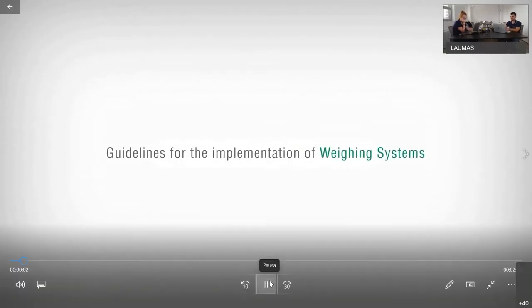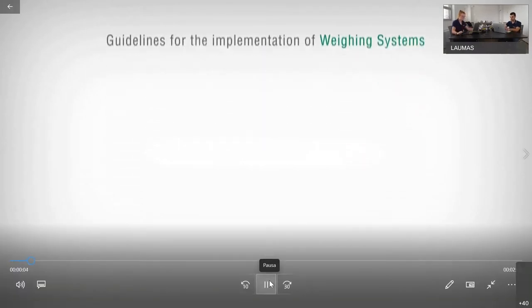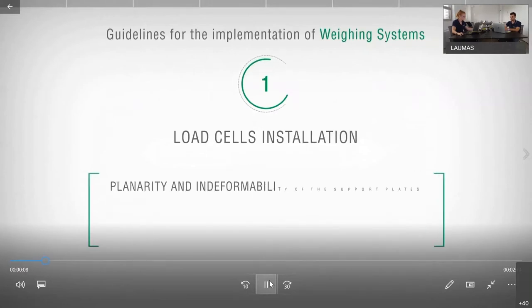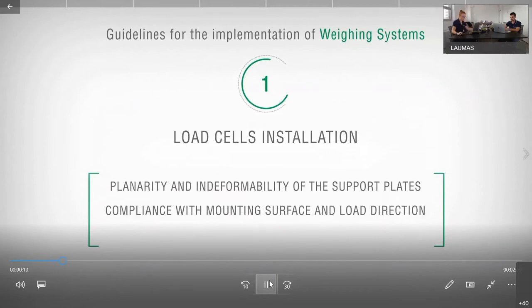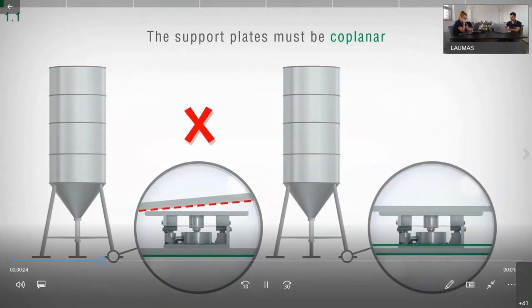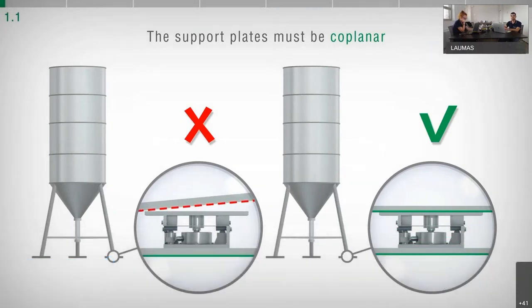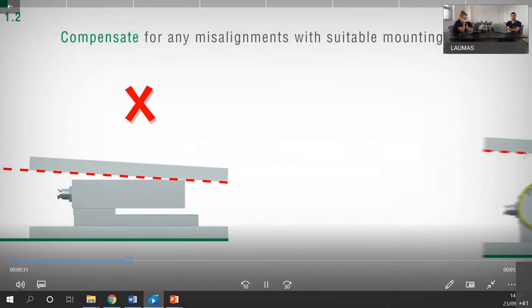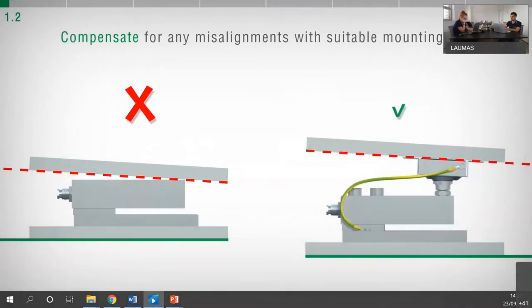Guidelines for the implementation of weighing systems — load cell installation, planarity and indeformability of the support plates, compliance with mounting surface and load direction, and installation of single point load cells. Check that the load cell support plates are coplanar and as a rule planar. Use suitable mounting kits to compensate for any misalignment of the support plates.